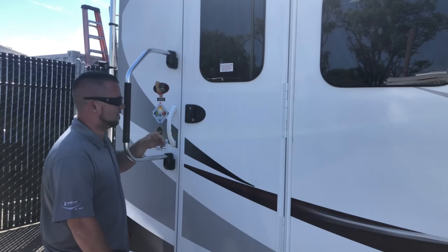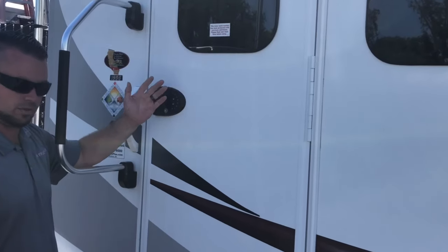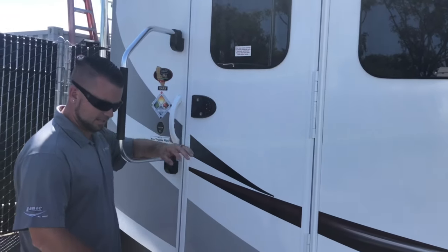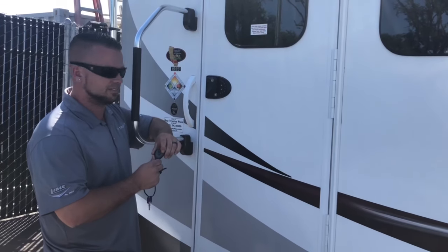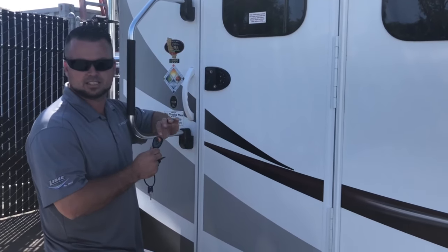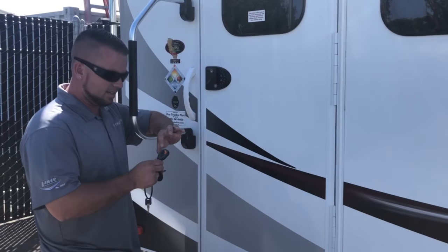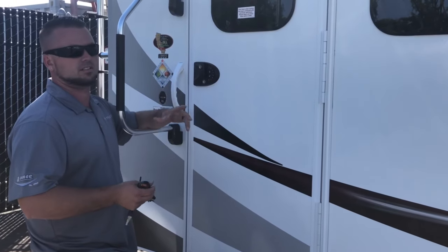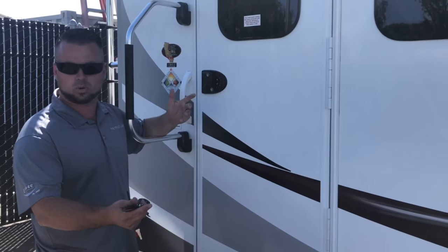I just wanted to go over the keyless entry option through Lance Campers for both the trailers and truck campers. This setup comes with one key fob. The orange setting is for a single entry unit — you're only going to use the orange setting to lock it without having to press any codes or use a key. The black one is for if you have two keyless entries on, let's say, a 2285 or 2375 — a unit with two doors that you can program.